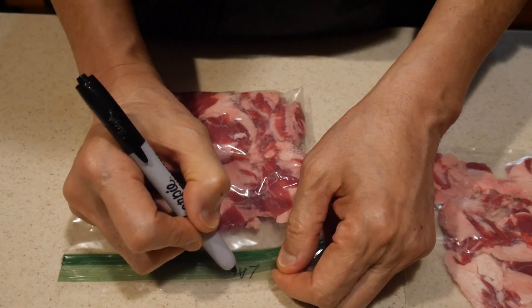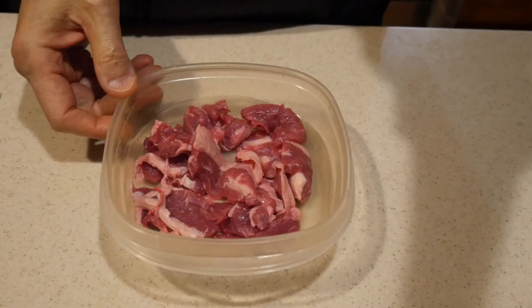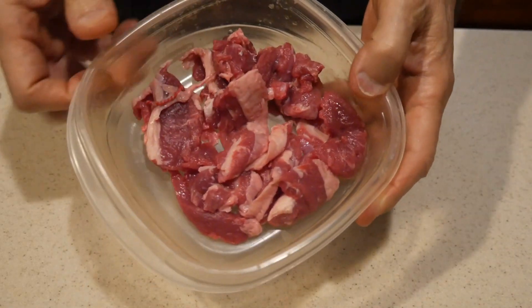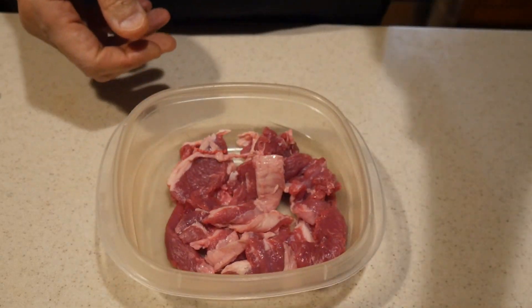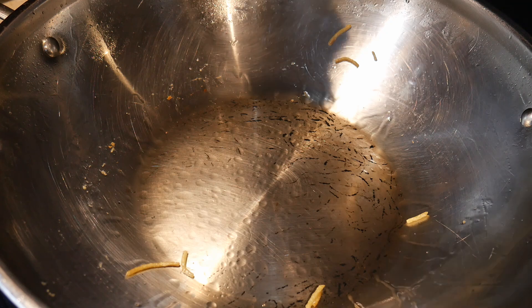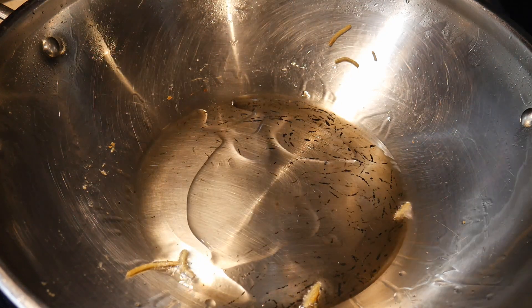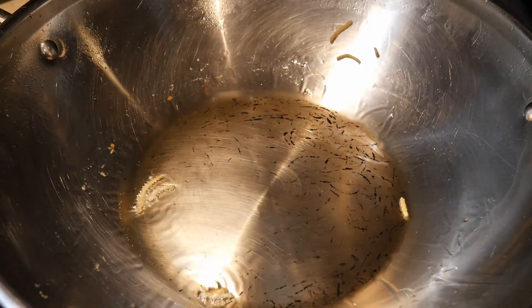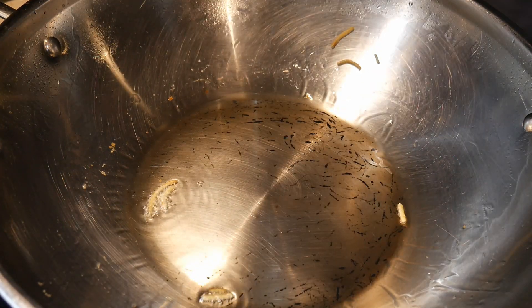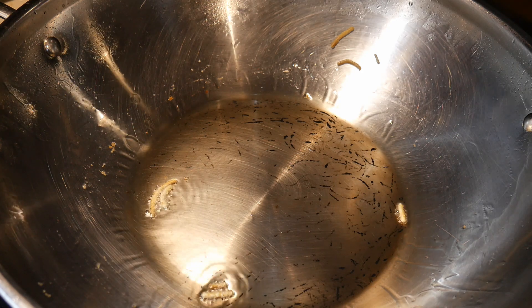Some vegetables might work a little bit better than others. I prepped them in 8-ounce portions, and using this method, I'm able to thaw them out usually in about 10 minutes in a bowl of lukewarm water.